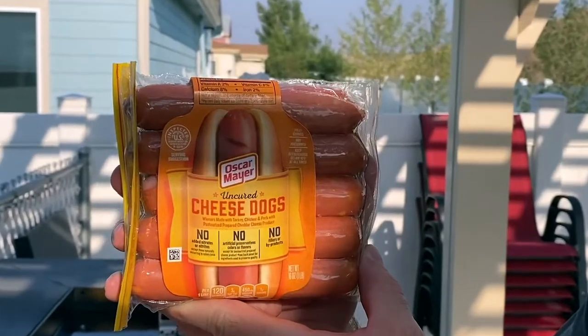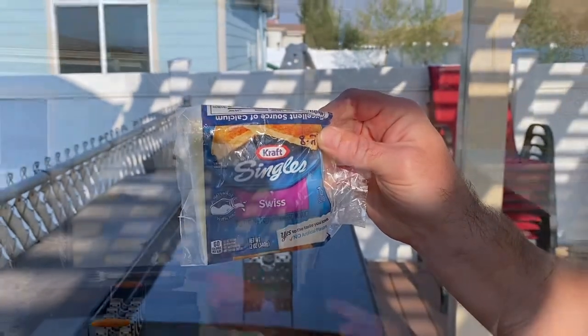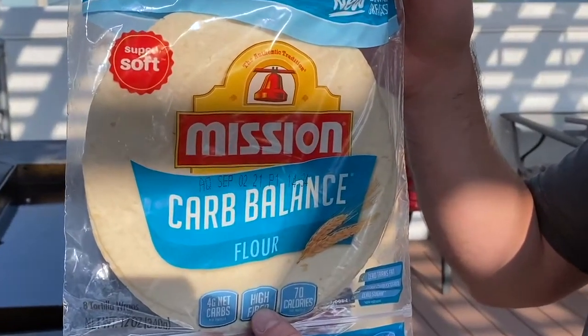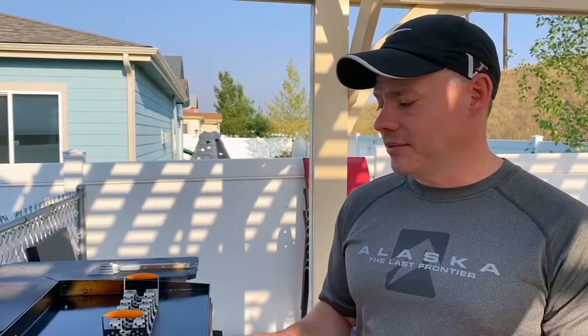I'll show you some of the ingredients that go into it. First is, of course, the hot dog — the Oscar Mayer cheesy hot dog. We also use Swiss cheese, and I'll tell you why the Swiss cheese is important in a little bit. And then we use these tortillas. Being that it's a taco dog, you've got to use tortillas. These are called Mission Carb Balance tortillas — you could almost call it a keto dog as well, because they have really high fiber. They keep the carbs down and the fiber up, which is really nice.